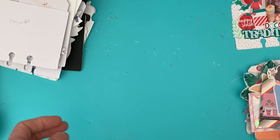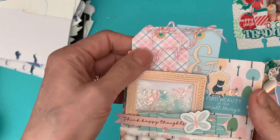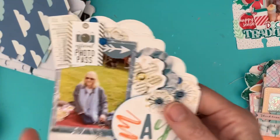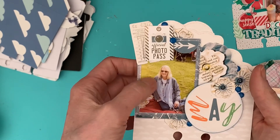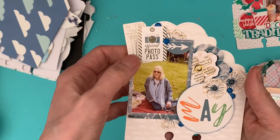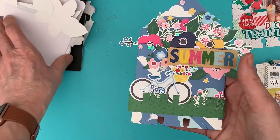May the theme was 'Confetti,' so I used some Roses Studio bits and got some confetti pieces in there. For May it was the Weekender collection — one of my favorite photos of me this year, taken at my son's village. We went for the Coronation picnic. Then on to June where the theme was 'Summer.'